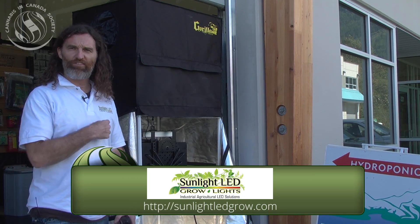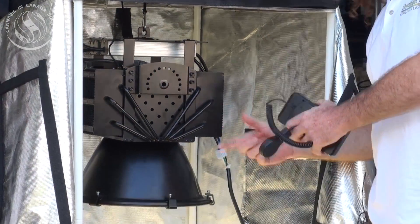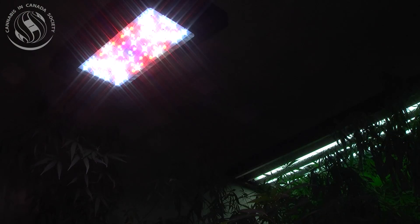Hi, I'm Brendan from Sunlight LED Grow Lights, and I want to show you a new LED. In the past, people had LEDs with blue and red lights — small, kind of like kids' toys.